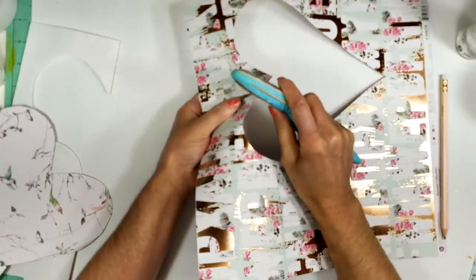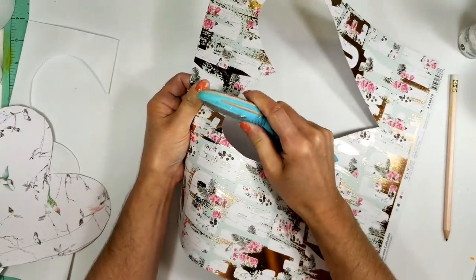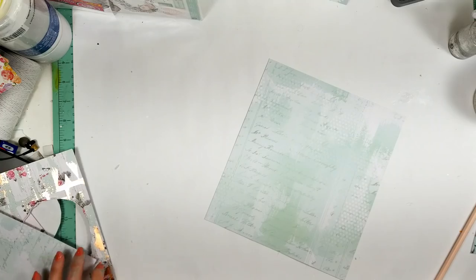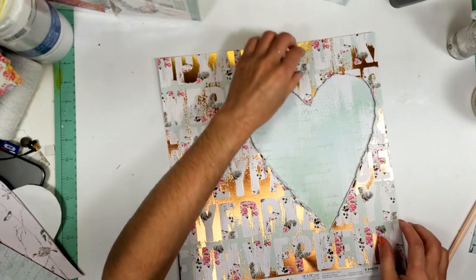Now I take my distress tool and I am distressing all the edges of the heart. If you don't have this tool, you can use your scissors. It creates a chubby look around the heart. It looks pretty.